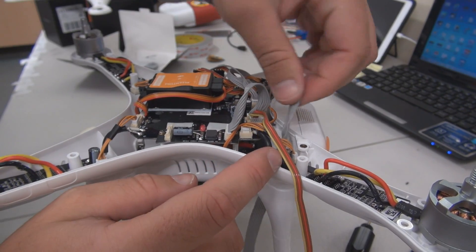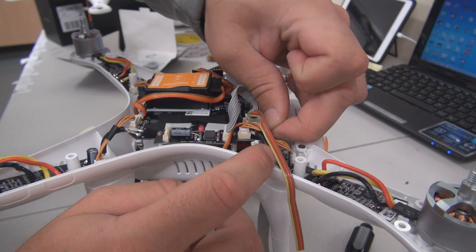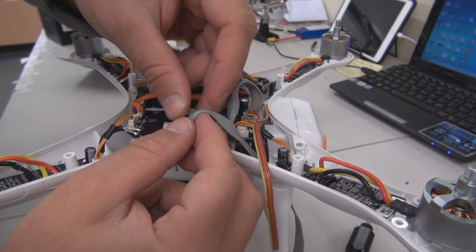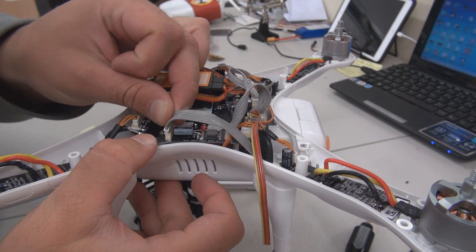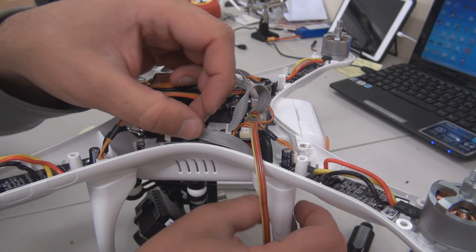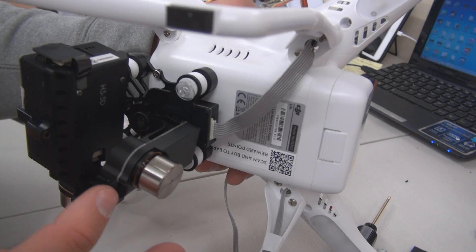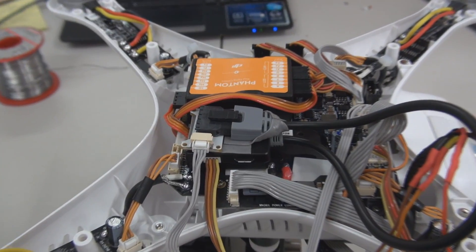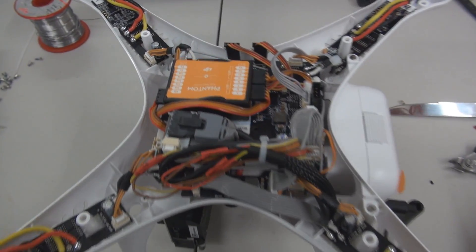Now thread the original Zenmuse cable underneath the other wires to the other side of the anti-interference board. The reason I install the anti-interference board on this side of the Phantom is because this grey cable from the Zenmuse is very hard to thread up through the hole at the bottom of the leg and it is all too easy to damage it. As you can see there's still plenty of length to reach to the Zenmuse gimbal, and there is still room inside for you to place the IOS D mini and CAN bus cable for a clean looking install.